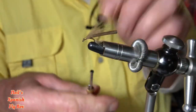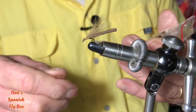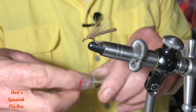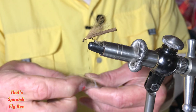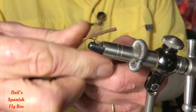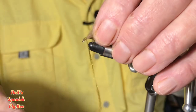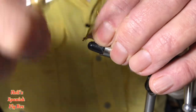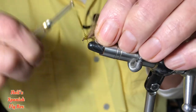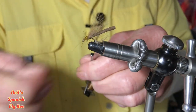Now for the thorax I'm going to use some olive hairs, and it's got the addition of some Spectra Number 31, which is a yellow olive Spectra dubbing. Let's see that we have sufficient — yes, I think that will do. Take off that extra.